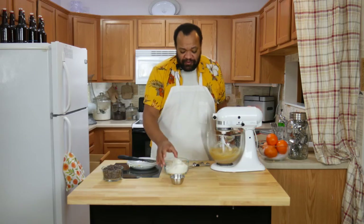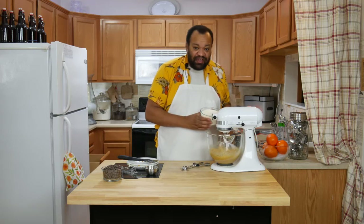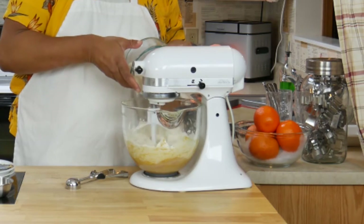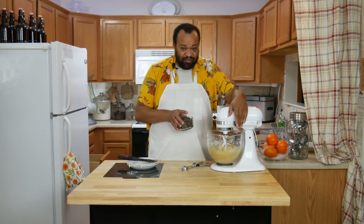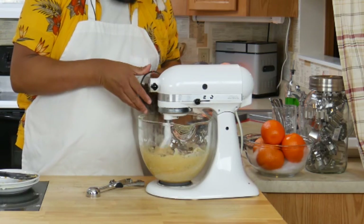We have our flour and our baking soda. Mix those together, then just add them to the mixture. Mix until it's just combined, then make sure the head's locked down and quickly add our chocolate chips.